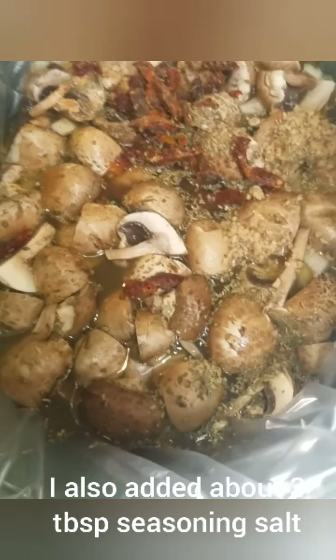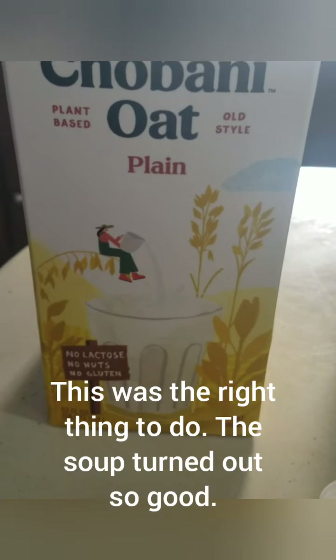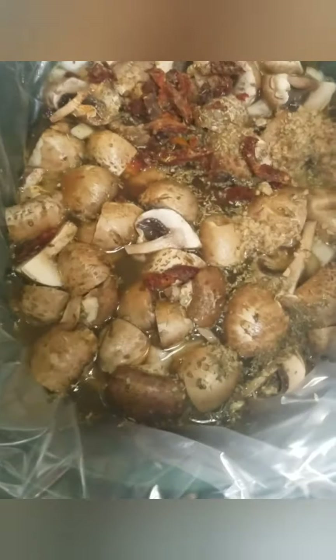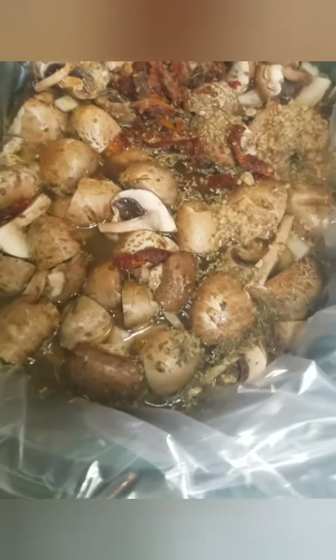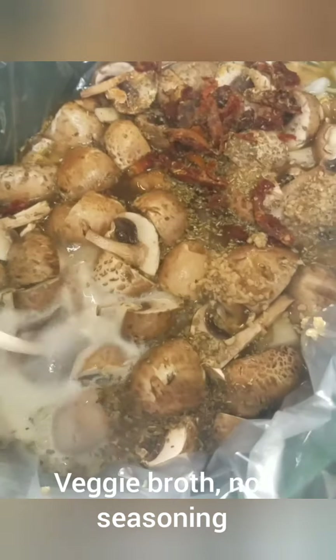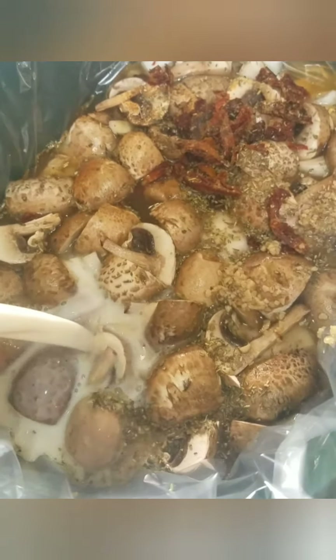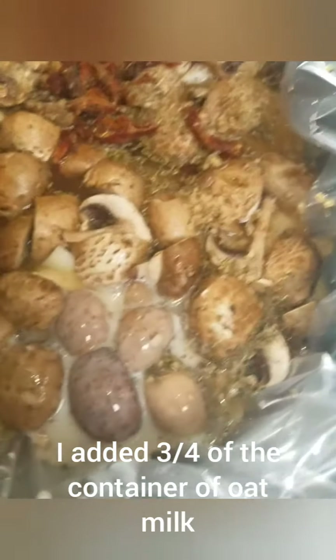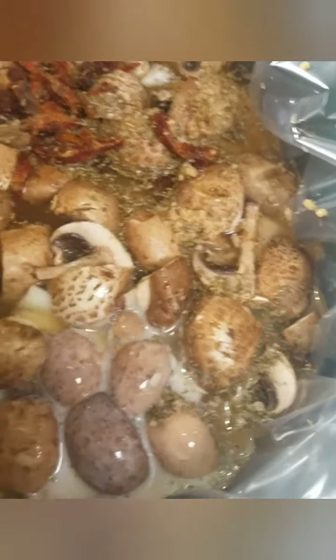This doesn't have quite as much liquid as I thought it would, so I'm going to go ahead and add some of my oat milk now. I was planning on adding that at the end, but I'll add it now, or you can add another container of veggie broth. I just want to make sure there's enough liquid for when I put in the kale.